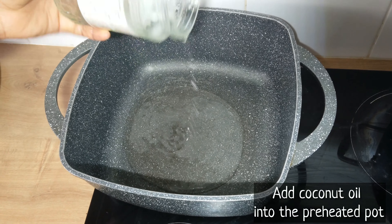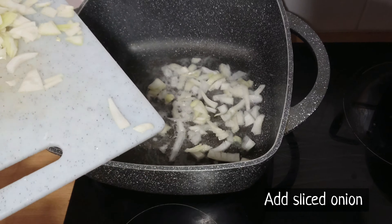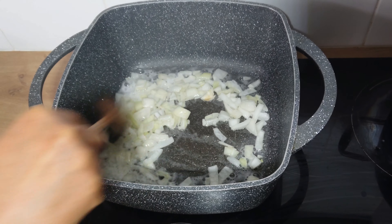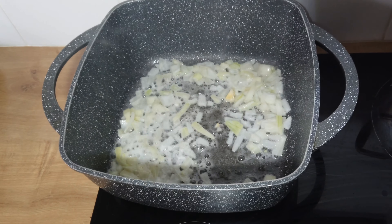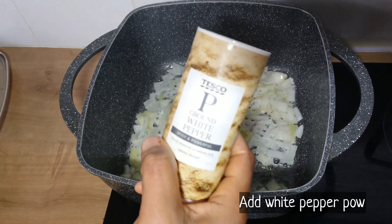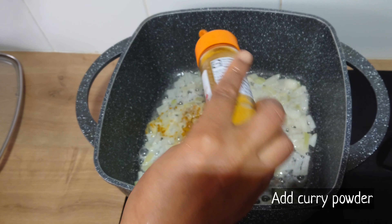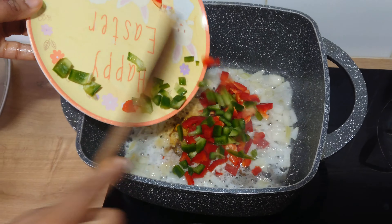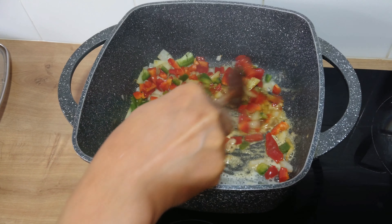Into a preheated pot, I'll be adding some coconut oil. I will not be using much oil because I'll be using the coconut milk. Then I'll add the sliced onion into the oil and fry for about 2 minutes. While the onion is frying, I'll add ginger powder, white pepper powder, and curry powder. Then I'll add the sliced minced bell pepper and allow to fry.